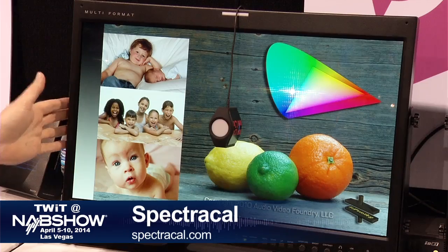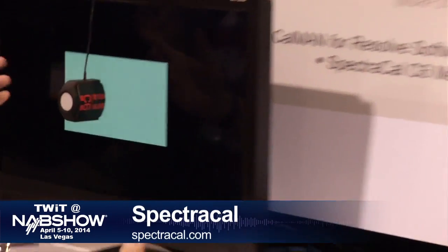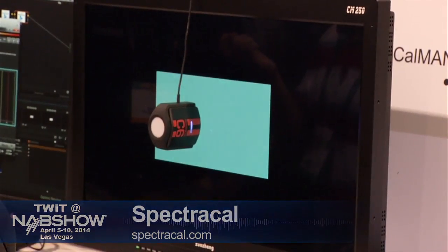With 3D LUTs built into displays, users can calibrate TVs with greater accuracy without an external box — saving both manufacturers and users money. The calibration accuracy has improved dramatically: normally calibration standards are in delta E values of 3 or 1, but with 3D LUTs some displays are achieving a delta E average of 0.2 with a worst case of 0.4 — essentially perfectly dialed in.